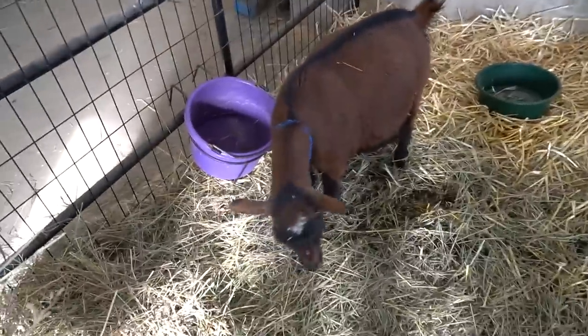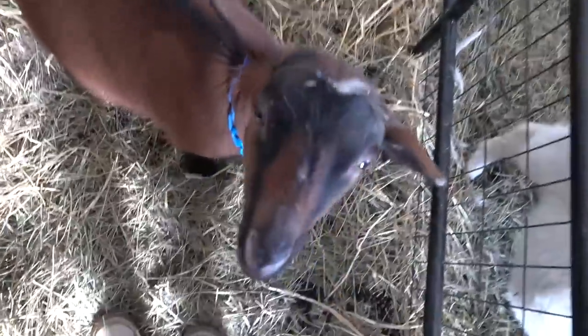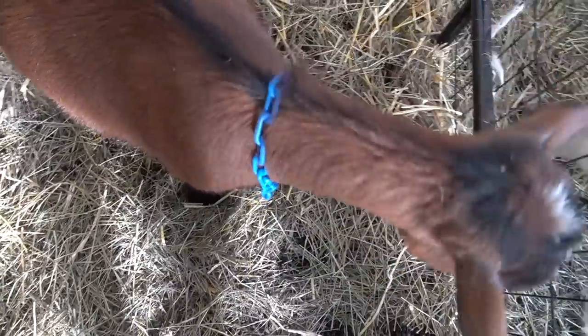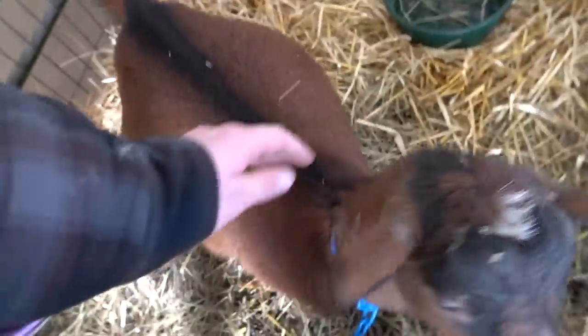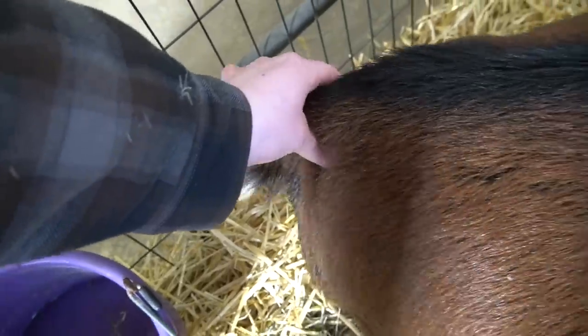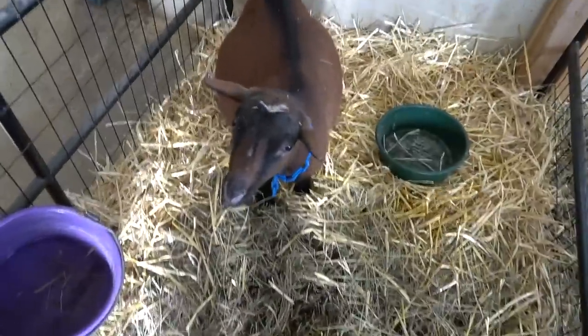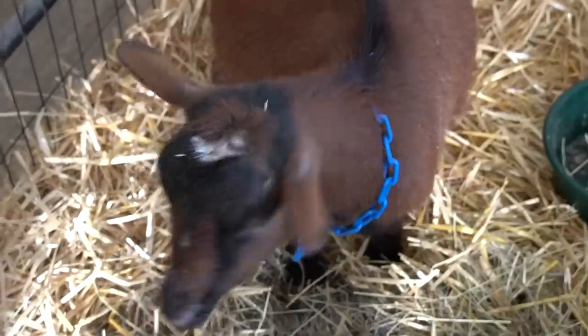That's still pretty soft, so no babies for Maple in the next 24 hours. And then this is my mom's Nigerian Dwarf goat, Ginger. She's a sweetheart. Do you mind if I feel your ligaments? She's still got hers too, and her udder hasn't popped yet, so no babies for Ginger either.